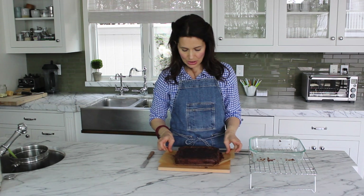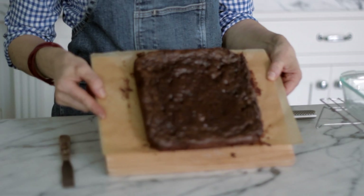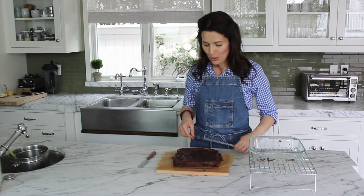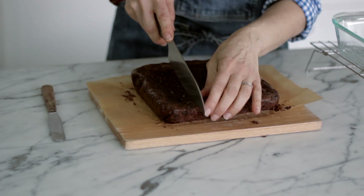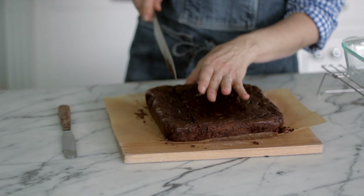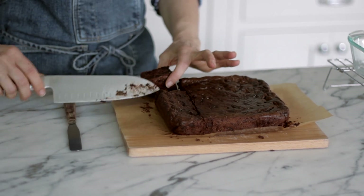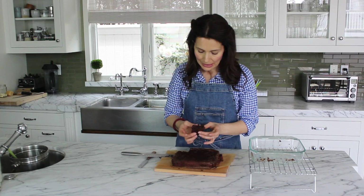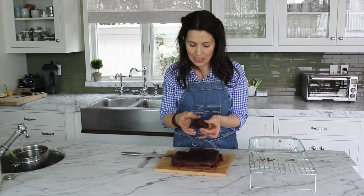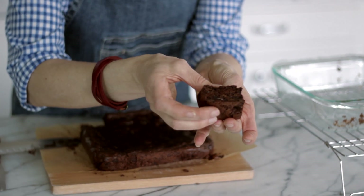I'll just cut into it right now so you can see what the inside looks like. From what I can tell from the top, I don't notice any zucchini whatsoever, and I don't think anybody else would either. You can cut this into large or small pieces — I usually cut this into about 16 pieces, making them a nice sized treat. It is so moist and fudgy, but it really does have the texture of a cake — it has a nice sponginess to it. You can see the zucchini is really indistinguishable from the rest of the cake.